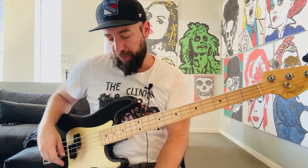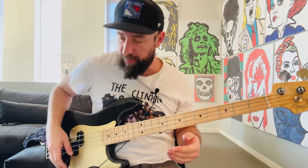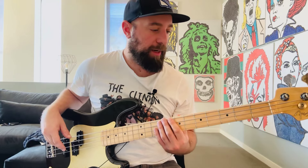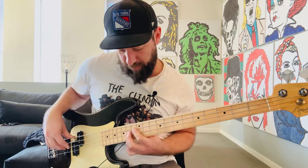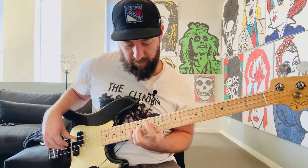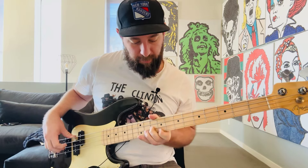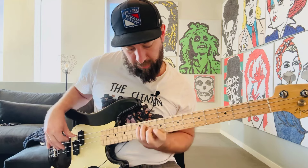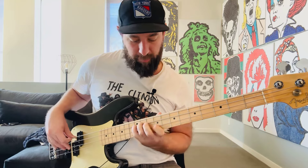To go from beginner to shredder, we're going to work with arpeggios and how to get the hand shapes underneath it. To show the possibilities of what you could do with it, we'll hit that line and then go back and look at it note for note and break down how you can practice for it.